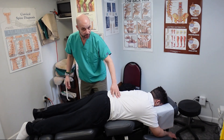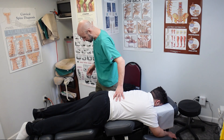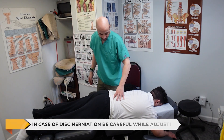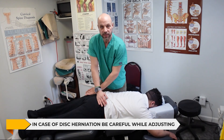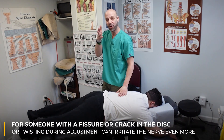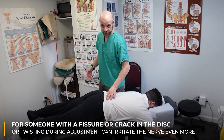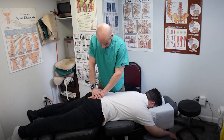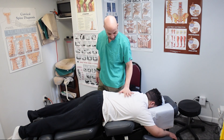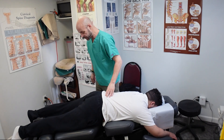That was to decompress the discs and take pressure off the sciatic nerve. Now his hips are out of alignment, so I have to correct that. A lot of times people like to see the doctor put patients on their side and crack their back, but when dealing with a disc herniation or prolapse, you want to be careful. Someone with maybe a fissure or crack in the disc — that can really irritate them, or if there's too much twisting in the adjustment. So I prefer gentler techniques rather than a lumbar roll.